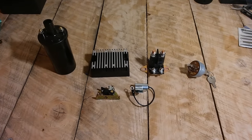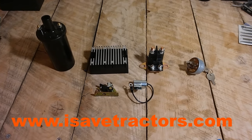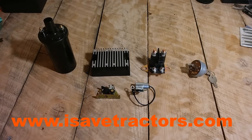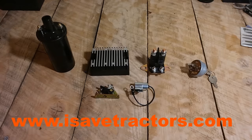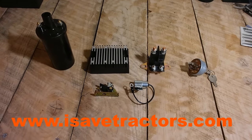I hope you enjoyed this video on how to wire your tractor. If you need any of these parts or components, please visit our website isavettractors.com. We also have many written articles and wiring diagrams for your tractor on our website. My name is Norman, thanks for watching.